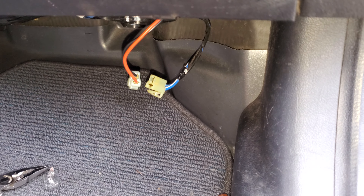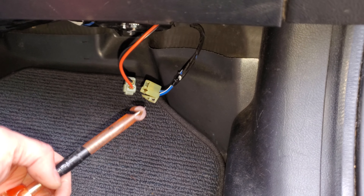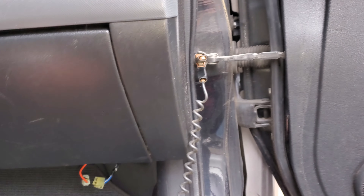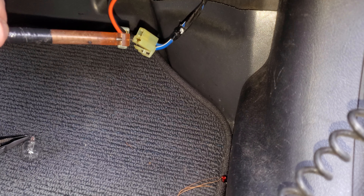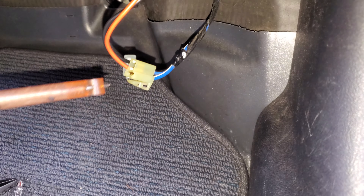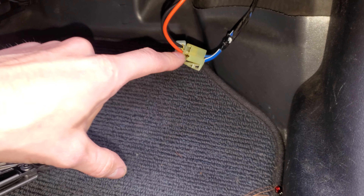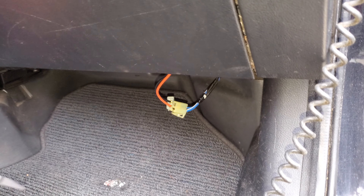Let's say you throw a bulb in there and it's not illuminating — you need to find out if it's not lighting up because it's not receiving power or if it's not receiving ground. To check for power, I'm using a test light hooked into a ground. The wire that's supposed to provide power to the blower motor is the blue-white. Throw the test light into the blue-white right there and you can see it lighting up, so without a doubt it's receiving power.